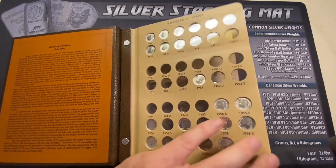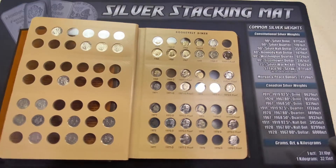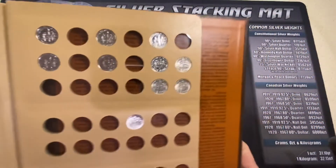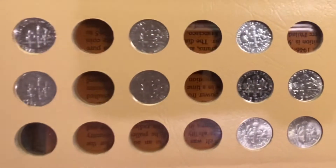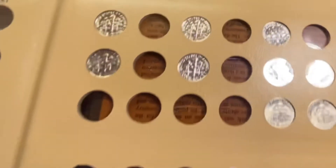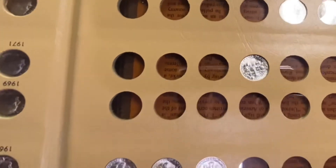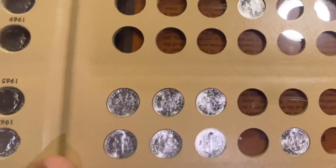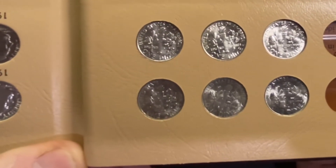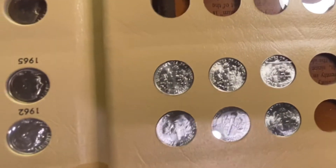I think I actually did better than that because, of course, there's that whole question of eye appeal. Let me show you the backs of the constitutional silver — it's just absolutely blast white. Gorgeous. I've got a thunderstorm rolling in and I'm sitting next to my back door. Did you hear that? I got the thunder — hopefully not too distracting for this video.